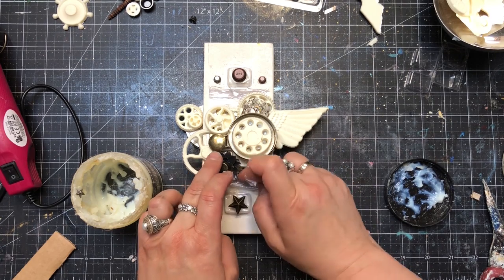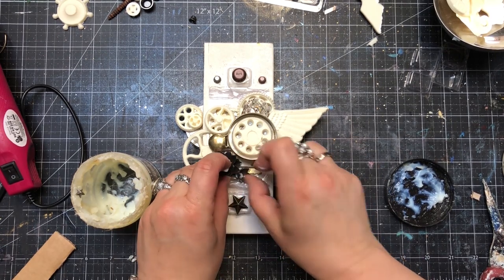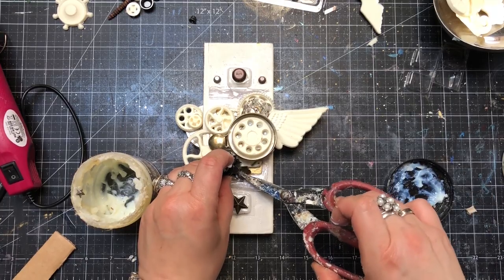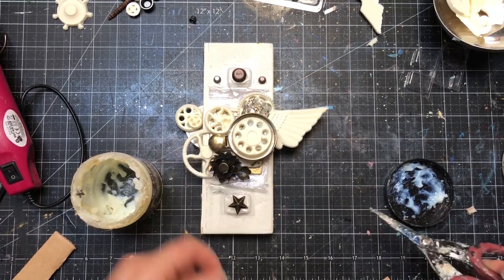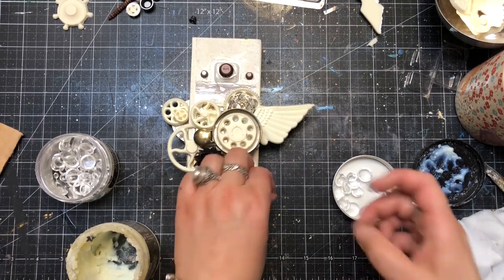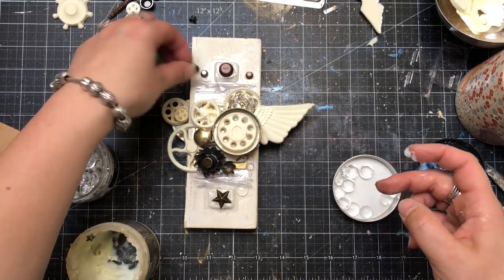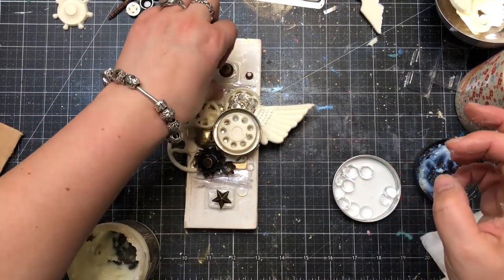In the last stages of my work I added elements of the watch, or art pebbles, which are like small transparent cabochons that add beautiful dimension to the composition. I was adding them as finishing touches and after that I could dry everything with my heat gun.